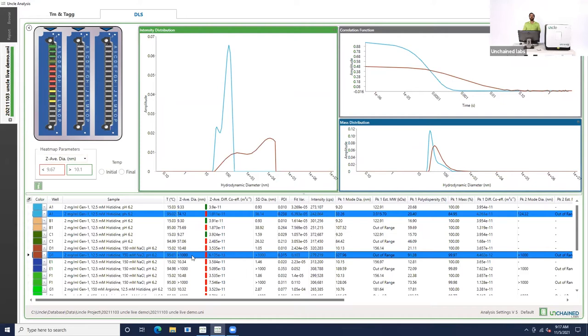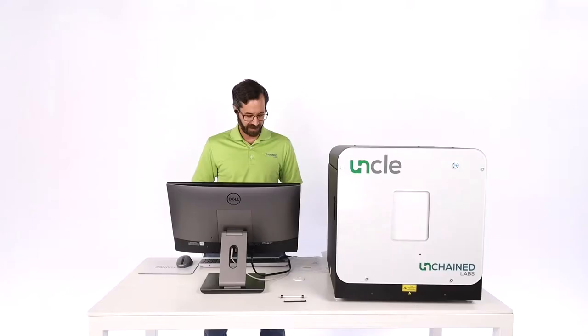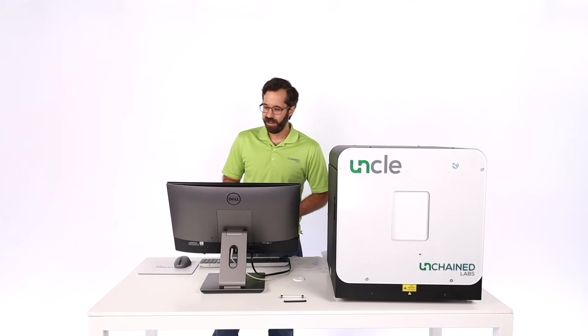Based on that information, you can make a lot of interesting comparisons and rank the relative stabilities of these different buffers to figure out which one might be the best candidate for continuing formulation studies. I think that's all the data I want to show, so I'm going to stop sharing my screen. I think we've probably got some questions that have come in from the audience, Kevin.